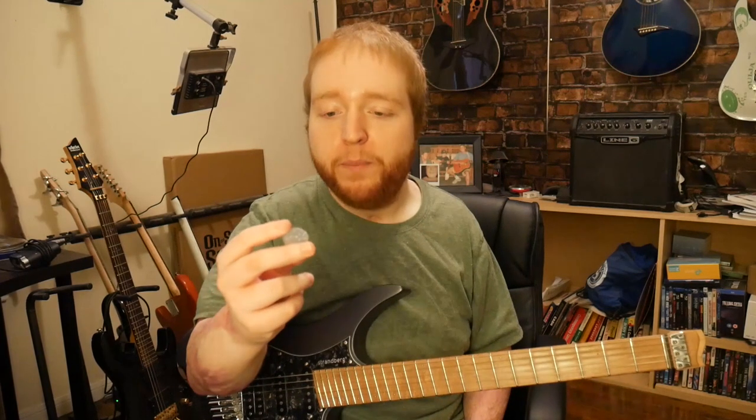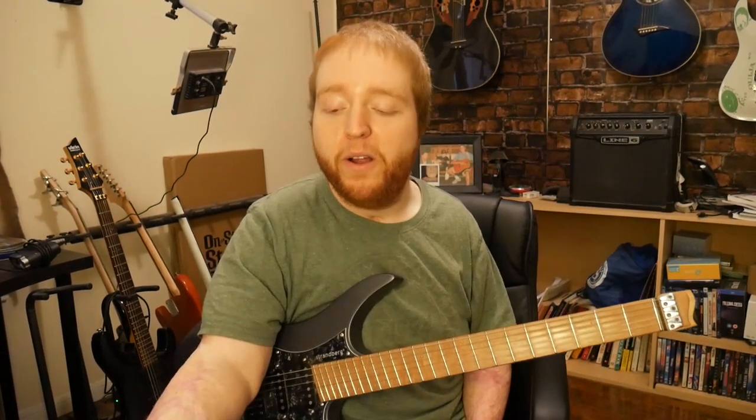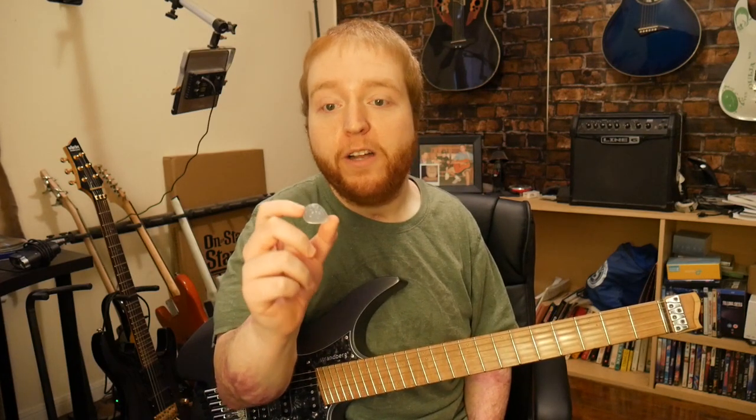I discovered this guy on Instagram who makes these guitar picks out of stone. I'm pretty impressed by how unique all of his picks are, and I don't think I've ever seen the same guitar picks twice. It doesn't look like he makes the same guitar picks twice, which is awesome.